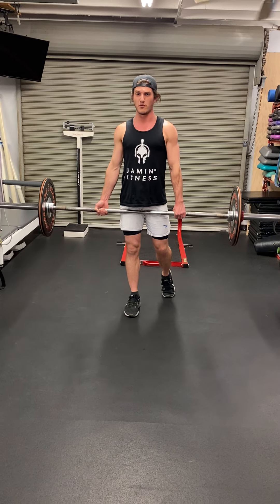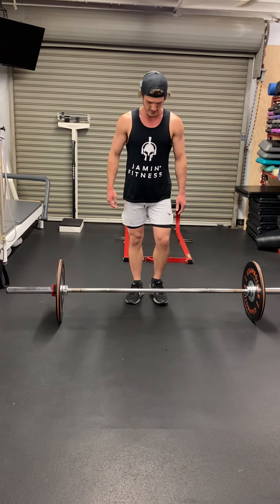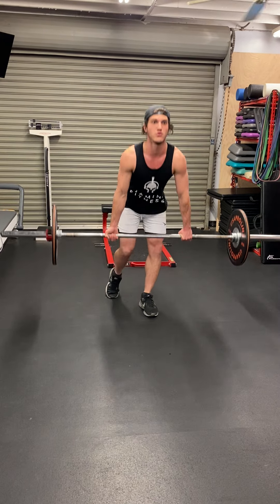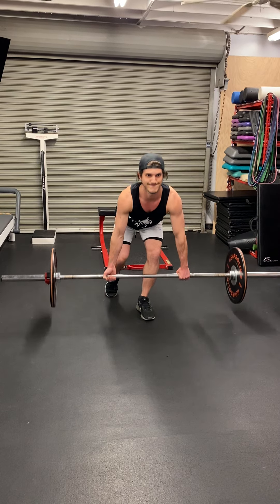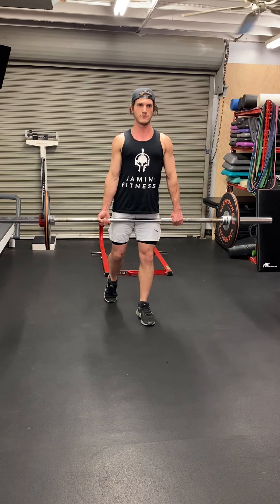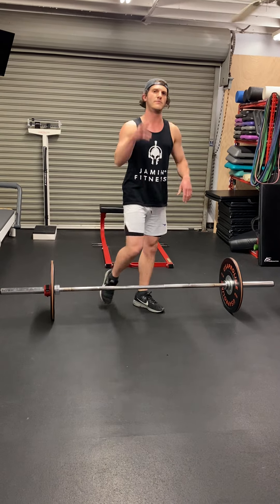Just like a normal deadlift, but we're doing B stance. And I switch legs. I'm going to switch legs. Chest up. One leg at a time. Make sure you keep it even. Let me know what you think.